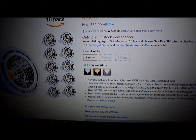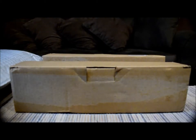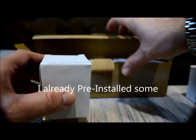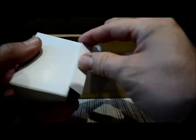So I'm not sure if I'm going to keep these or not, but I'm going to unbox them, install them, and try them out. Here's the unboxing — let's open this up and I can show you guys how it looks. They come packaged pretty nicely.